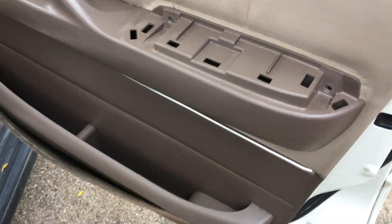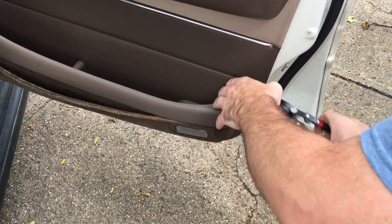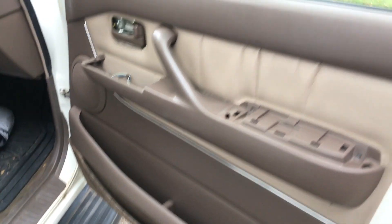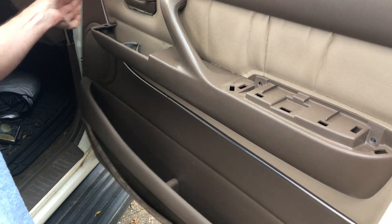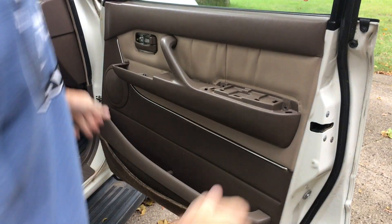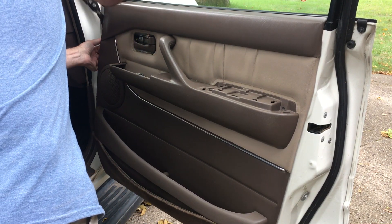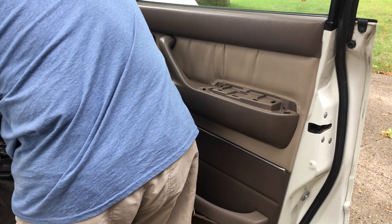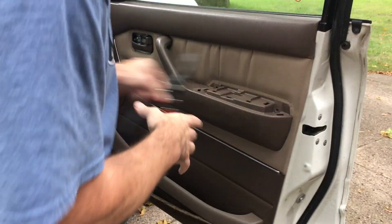Now we want to pop the whole panel off. Let's start at the bottom — I'm going to use my panel pliers, stick it down here. Then go to the inside of the door and do the same thing. I think that's all of them, so now I'll just try and lift this door panel off. Looks like I have one more back here, and maybe one more up here too.